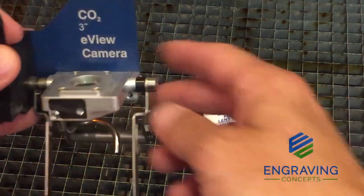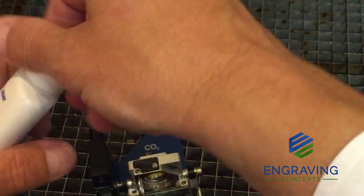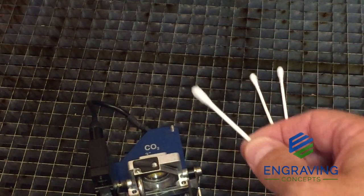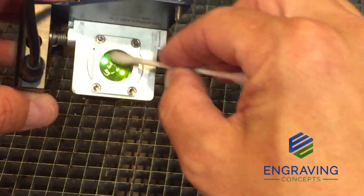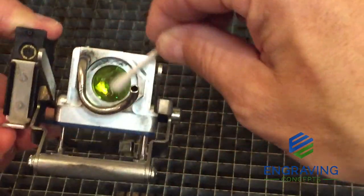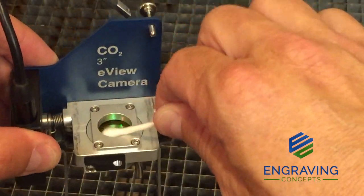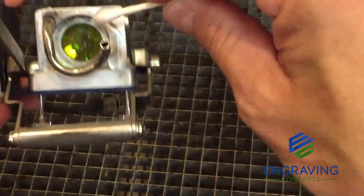Now we are ready to clean the lens thoroughly using the lens cleaner that came with the system. We are going to use cotton swabs, put a little bit of lens cleaner on the swab, and wipe down both the top and the bottom of the lens. We want to be careful not to scrub too hard — simply rotate in a circular motion using plenty of cleaner and plenty of q-tips as needed. We don't want to scratch the surface. Be delicate and use as many q-tips as you need.